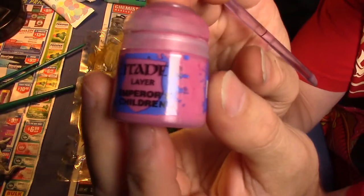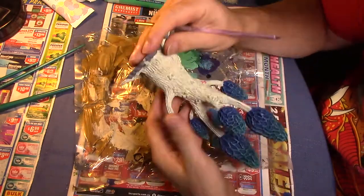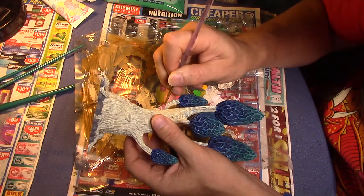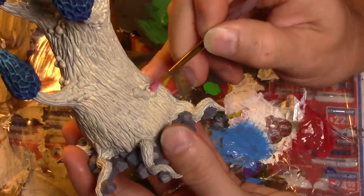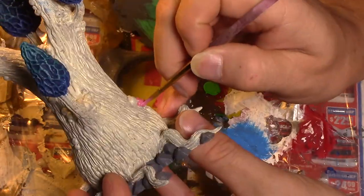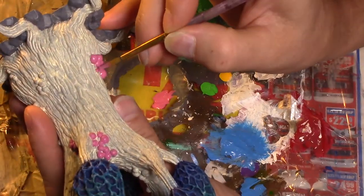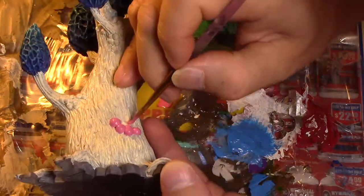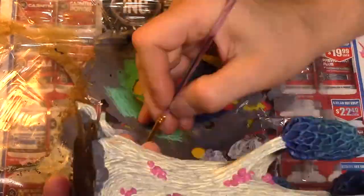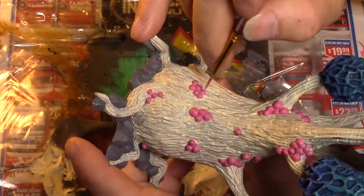Now using Citadel Layer Emperor's Children — a lovely pink — I'm going over all of those nodules, all the little fungal nodules all over the model. I have to say this is probably the single longest process in the entire painting process for these models. They are everywhere, and they are beautiful and a really nice feature on the model, but they did take an extremely long time to get all of these done.